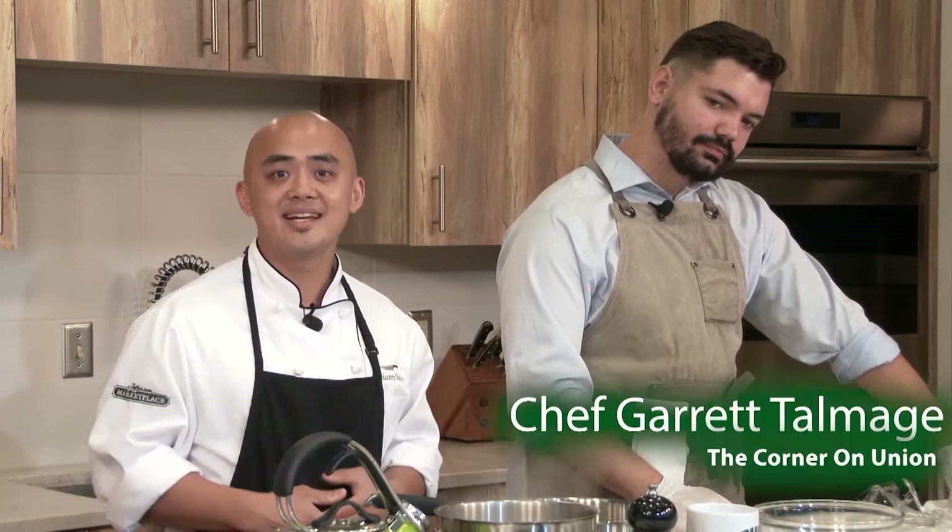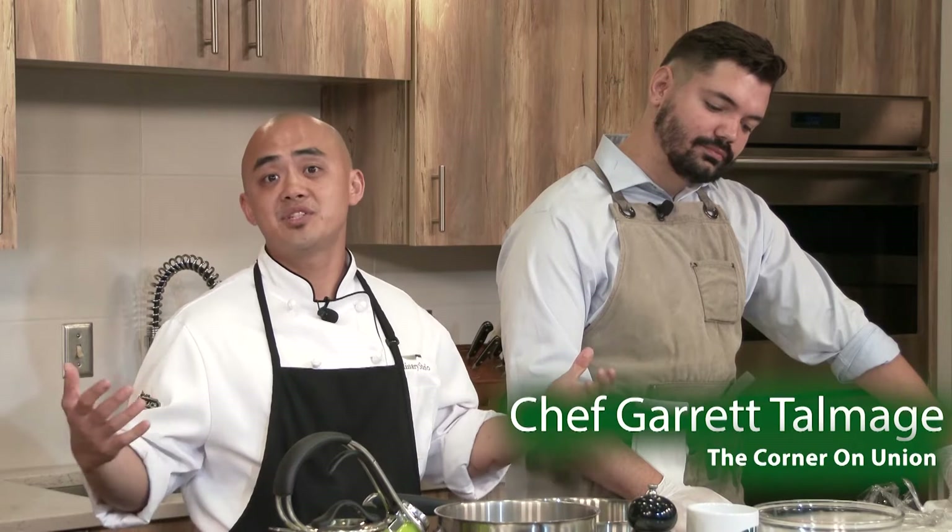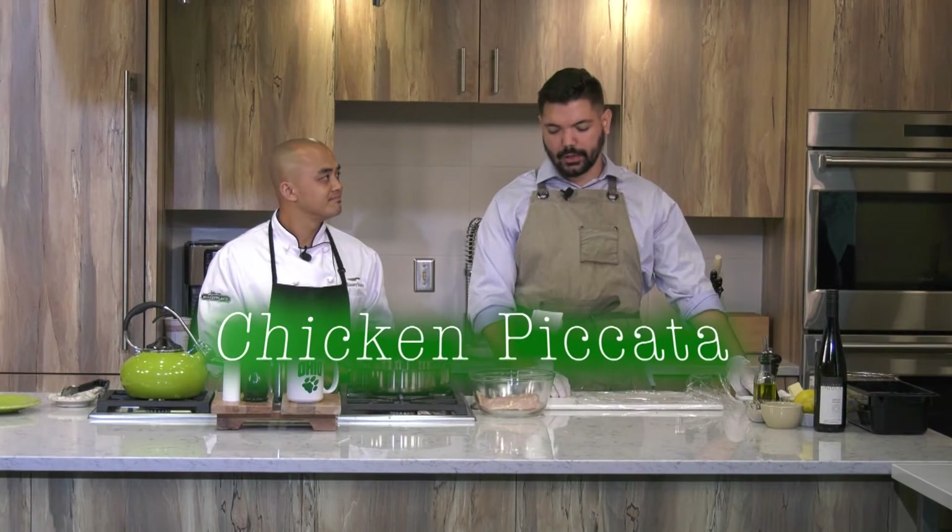Hey guys, my name is Cheeto. Welcome to the culinary studio at Jefferson Marketplace. Today I am here with Garrett, the executive chef of the Corner on Union. And today he's going to show us a really awesome, really simple dish — we're going to do a classic preparation on an Italian chicken piccata.